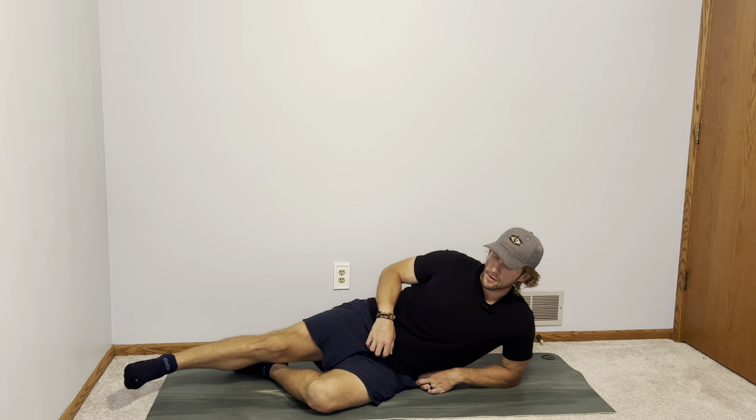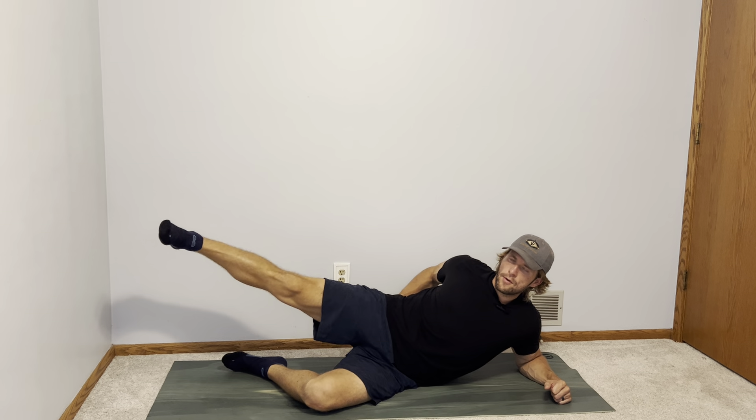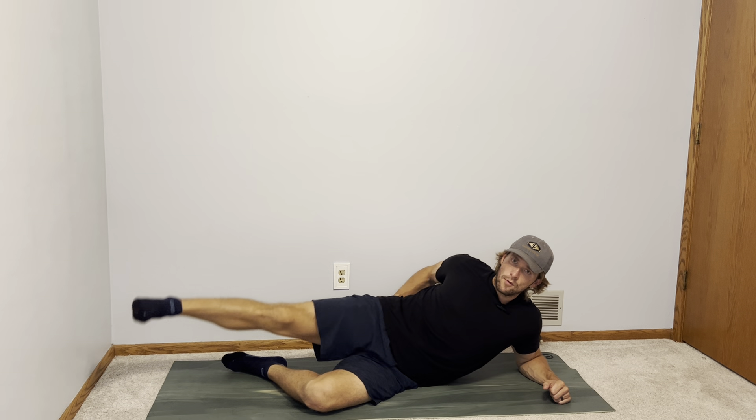We're gonna start on our side — you can see I'm in kind of a quarter plank position here with my elbow down. With my leg straight, I'm gonna bring it straight up. You really want to focus on squeezing that glute and the hips, and you exhale on the way up.